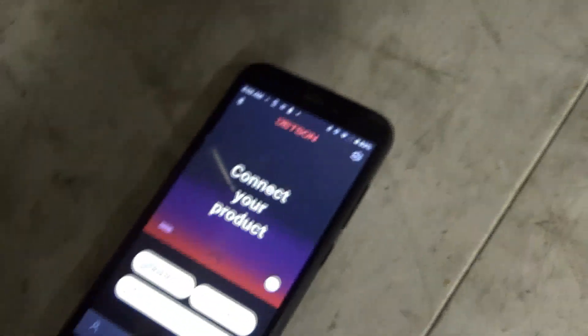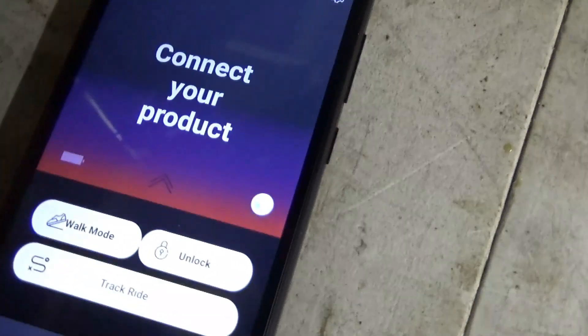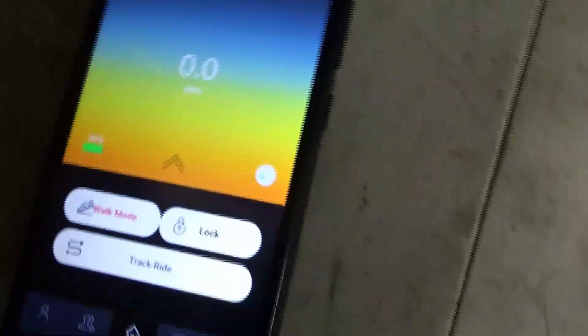I'm going to turn it back on and it's going to come back on.